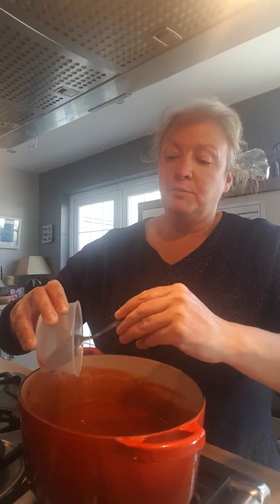Let the sauce cook and simmer for a while — bring it to the boil, then turn it down to simmer. Then you add your tomato puree, about a tablespoonful. Mix that in really well and then leave it to simmer with the lid off for a couple of minutes until it thickens and evaporates a little.